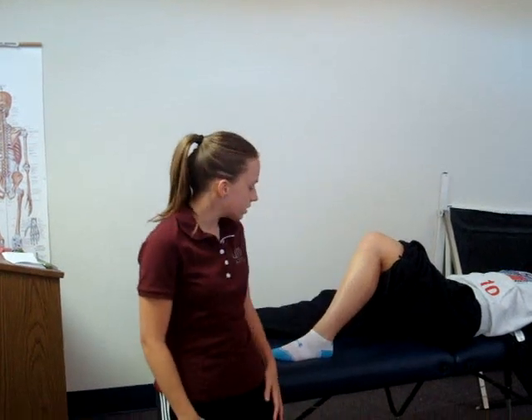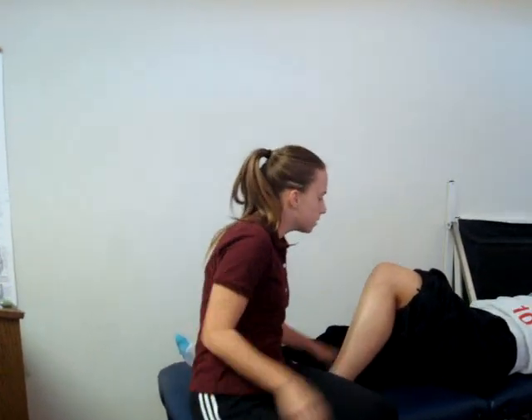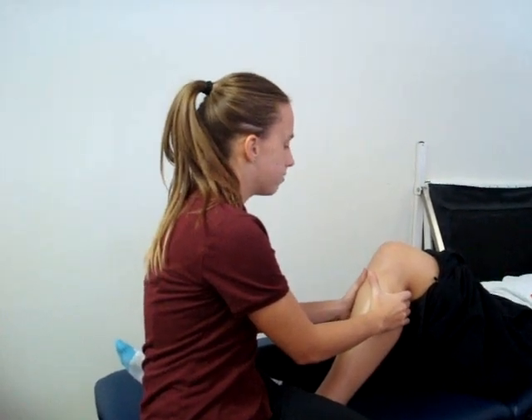The test being performed is the anterior drawer test. The patient's position is supine with the testing hip in 45 degrees of flexion and the testing knee in 90 degrees of flexion. The patient's foot should be in neutral position. The examiner sits on the patient's foot to act as a stabilizer, with hands placed behind the knee in the popliteal space and both thumbs on the tibial plateau. The examiner then applies an anterior force on the tibia.